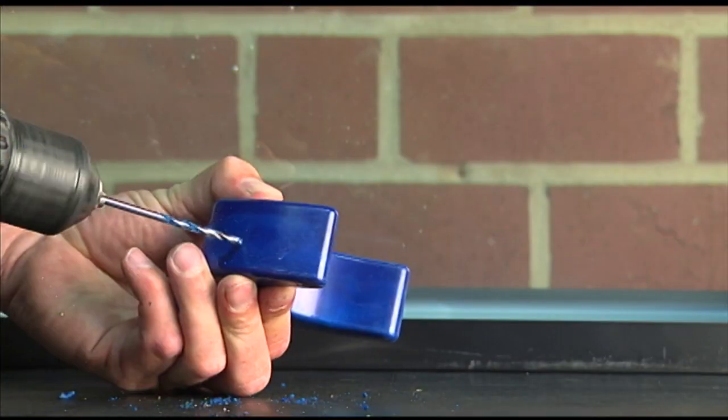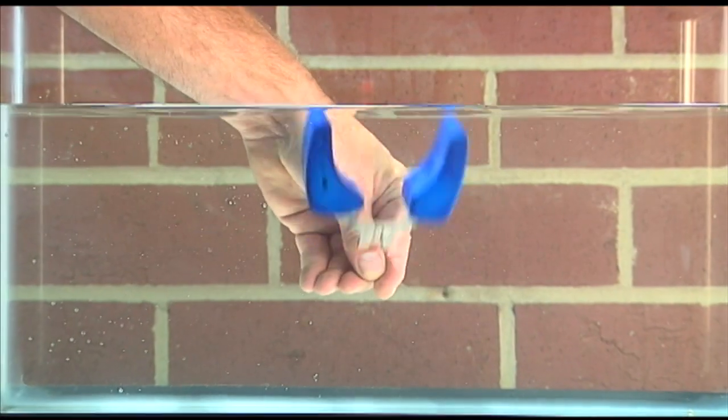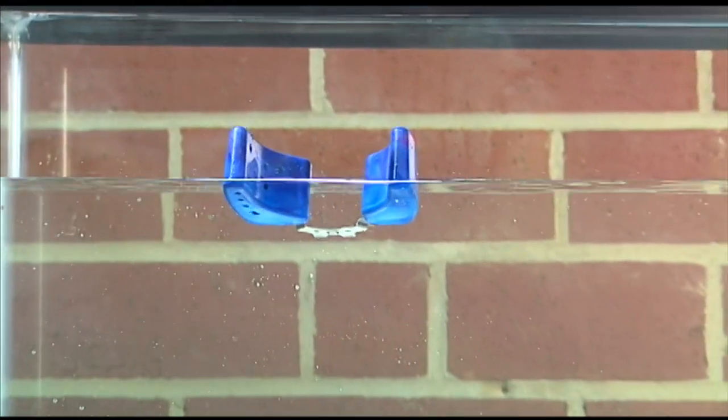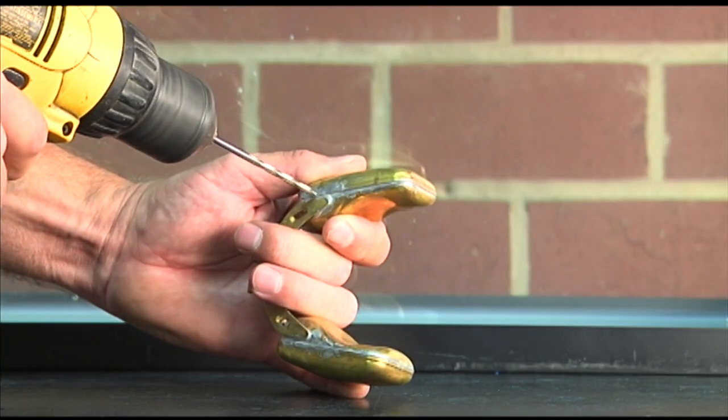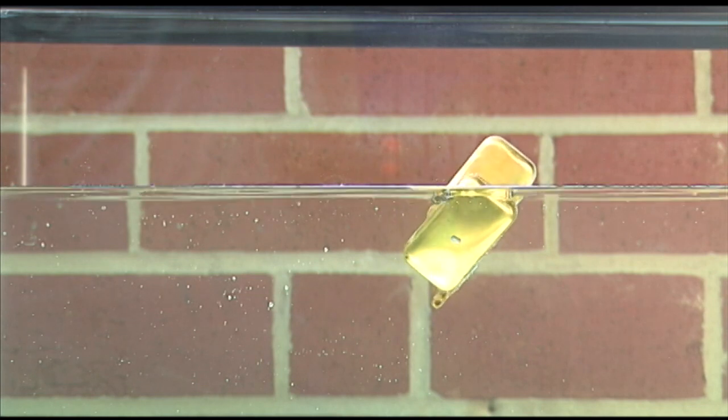A hole in an epoxy float makes no difference. Here's one being drilled, then floated — even this float with multiple holes floats reliably. Here's a hollow float with a hole through it, which readily sinks.